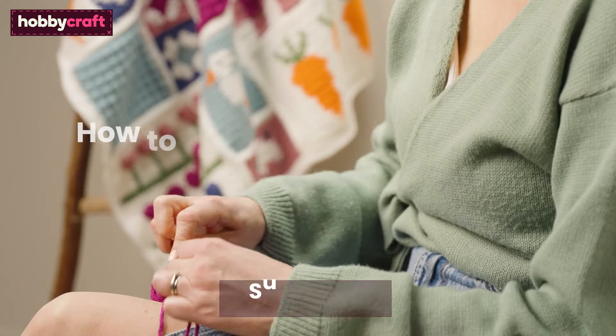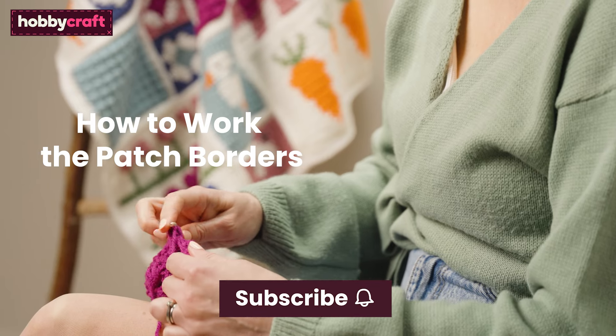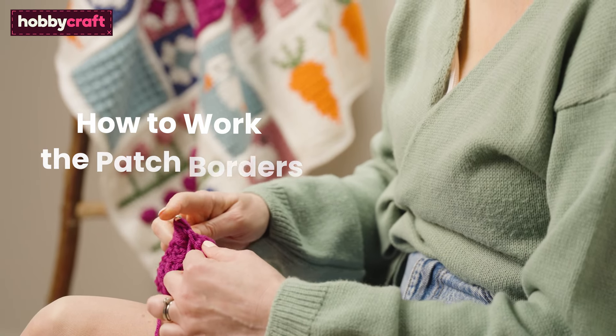Hi, I'm Helen and I'm the crochet designer behind the Country Cottage Cow. In this tutorial I'll be showing you how to work the patch borders. If you like this video don't forget to subscribe and click the bell icon to be notified of future videos.